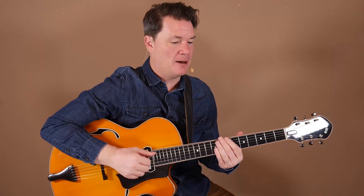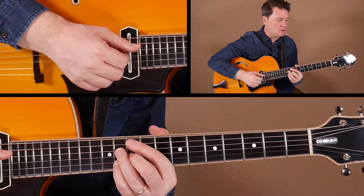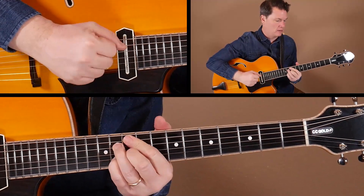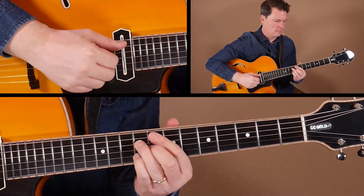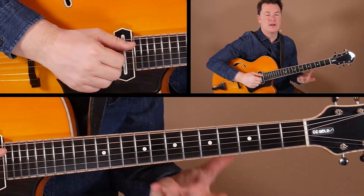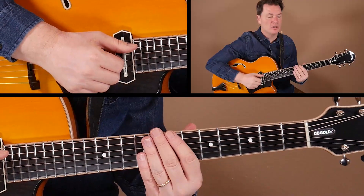Looking at measure 29, this is an example of using rhythmic figures — it could be anything you come up with — and then repeating that over and over through several bars. That can create almost like a shout type of sound or shout effect in your blues. That's exactly what's going on, getting us through this turnaround in measure 29. Just toggling back and forth between those string sets and using the power of repetition to really get your point across.